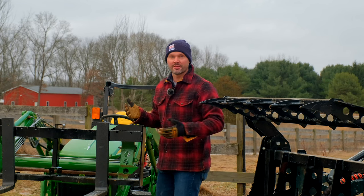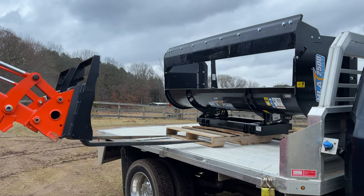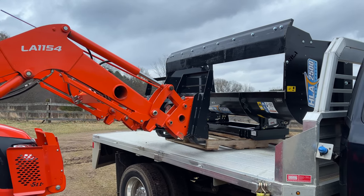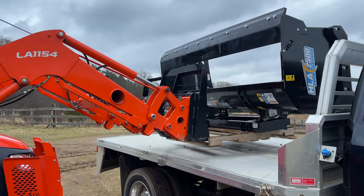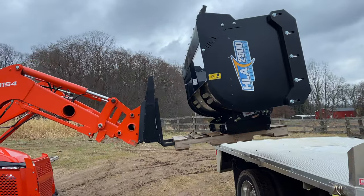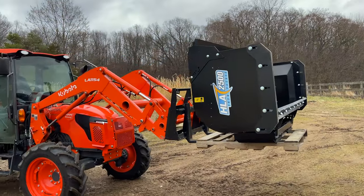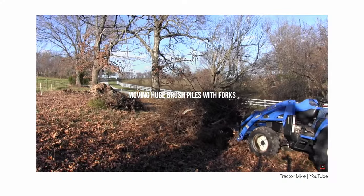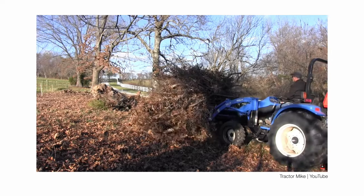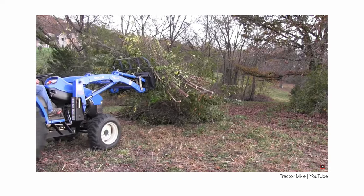I think forks win versatility between these two. You can pick up pallets, put whatever you want on a pallet, store attachments, move them around, stack softener pallets down to your walkout basement, move bundles of wood from point A to point B, move logs, hang your swing set, hang your deer — the list is endless and everybody has their own creative ideas and uses for it. Nobody ever regrets getting a set of forks.